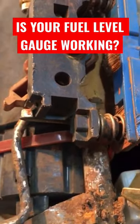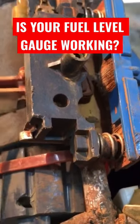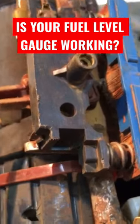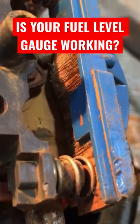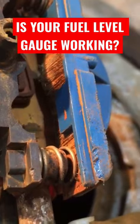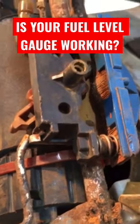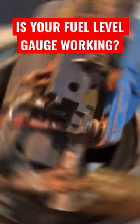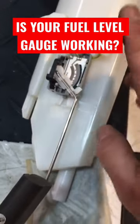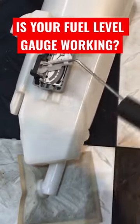As it moves, that arm brushes against those little strands and communicates the fuel level back to the gauge. You can see right here they're all broken off, corroded and rusted, so there's nothing for this to go against to communicate the fuel level — and that's why the gauge is not working. I'll show you how a good one should look. Here's another fuel pump assembly, from a different vehicle. Here's your float, and as that goes up you can see...